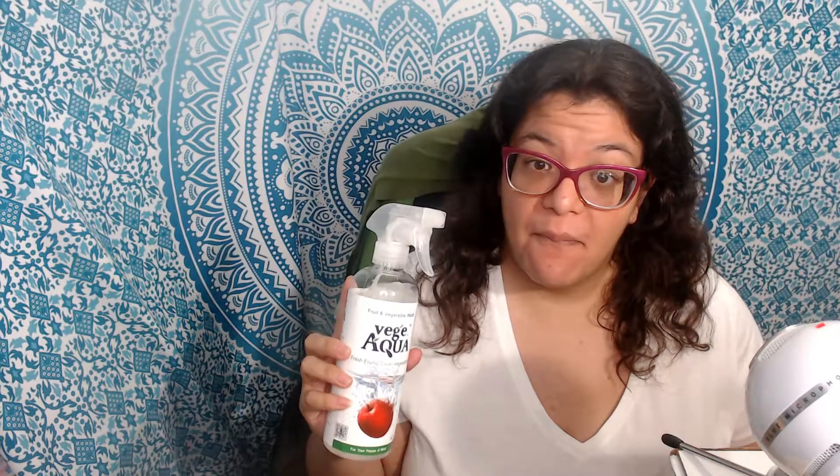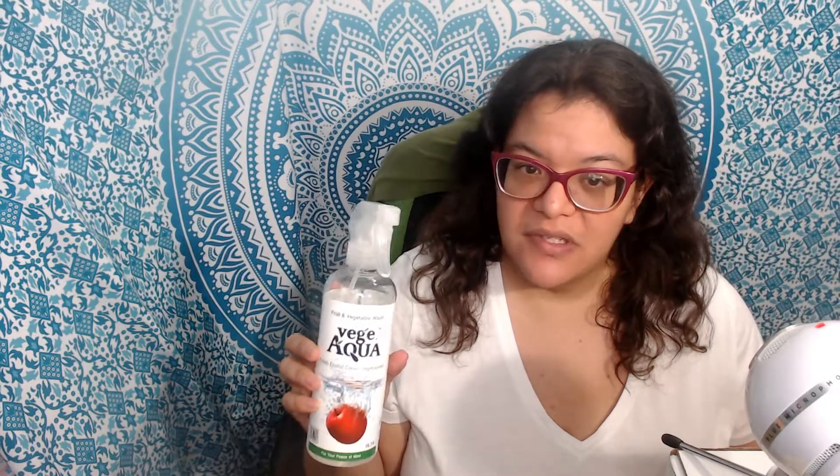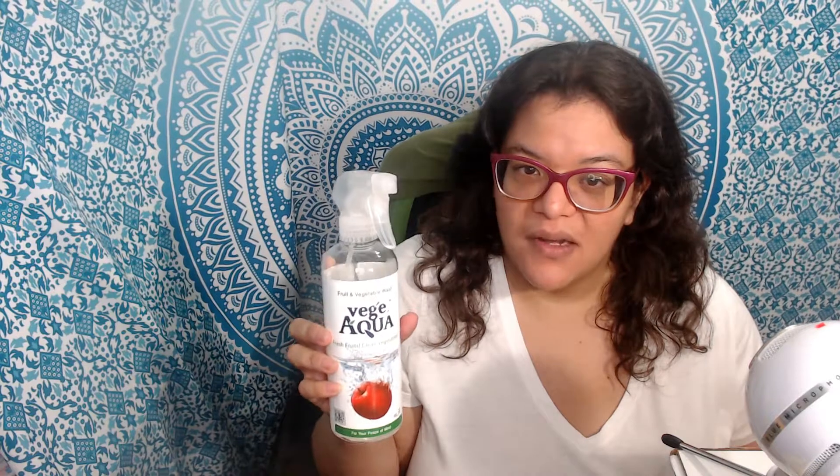They are also sold through a few different companies on Amazon. I wasn't able to find the particular one that I was sent, but basically they're all the same product — some sellers are selling them in bundles and some are selling them individually.